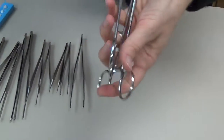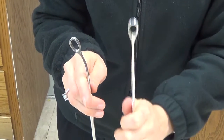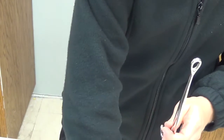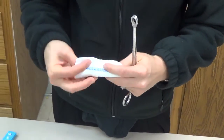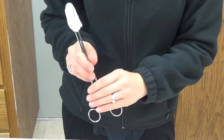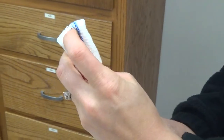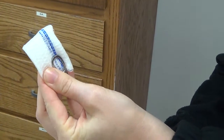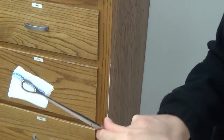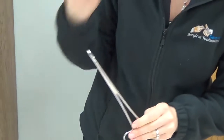The next instrument is the ring forcep, or the Forster ring forcep. It has a ring at the end and comes curved and straight, though most commonly we use it straight. The ring forcep is most generally utilized loaded with a Raytex sponge folded in thirds and loaded on the tip — when loaded this way, we refer to it as a sponge stick, used for blunt dissection inside the wound. Make sure the sponge is firm at the tip — not too high so they're dissecting with the instrument, and not too low so it's floppy. We also use ring forceps to clamp onto the uterus during a C-section to help with hemostasis after the fetus is delivered.